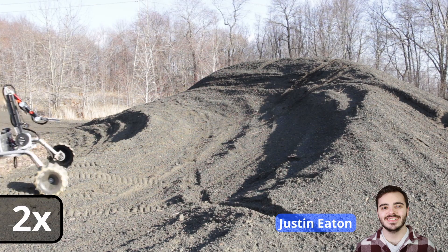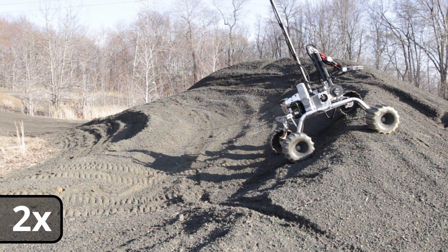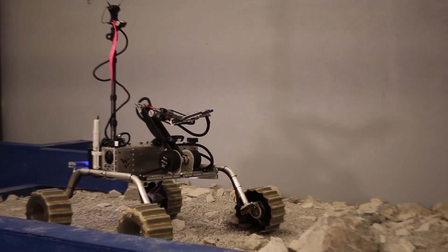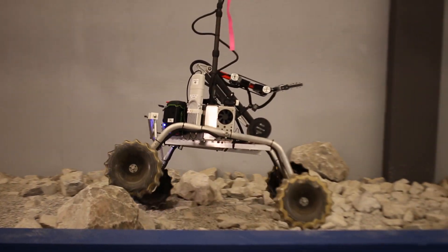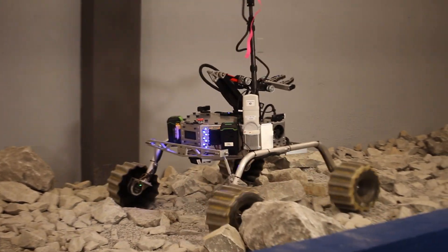The rover's sheet metal chassis is supported by a differential double bogey system to maintain four points of contact on uneven terrain. Carbon fiber and Kevlar composite wheels are attached to in-hub brushless motors. The composite construction allows an aggressive tread design which enables the rover to traverse a variety of terrains similar to those at the Mars Desert Research Station.